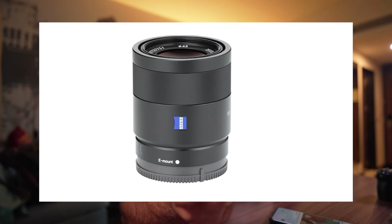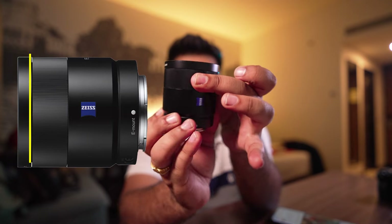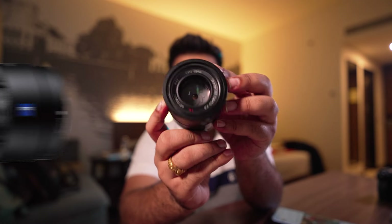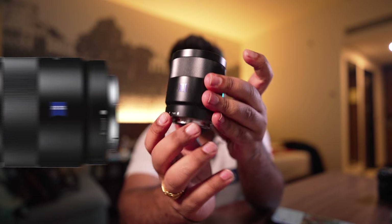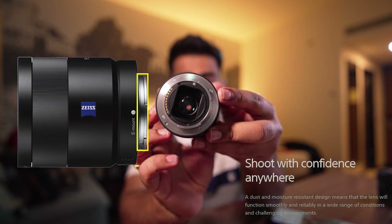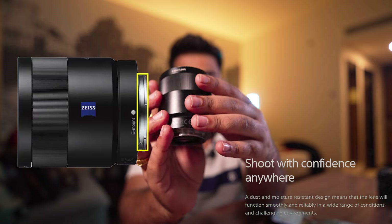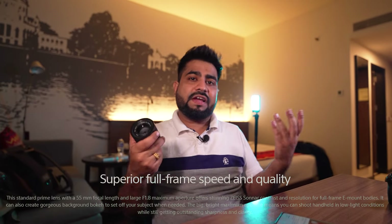This is a whole metal build — you can see it. The front ring is 49mm filter thread with an f/1.8 aperture. It's a lightweight yet solid metal construction. So if you have a little water exposure, you can keep it safe from that. Overall it's the best thing about the 55mm lens.